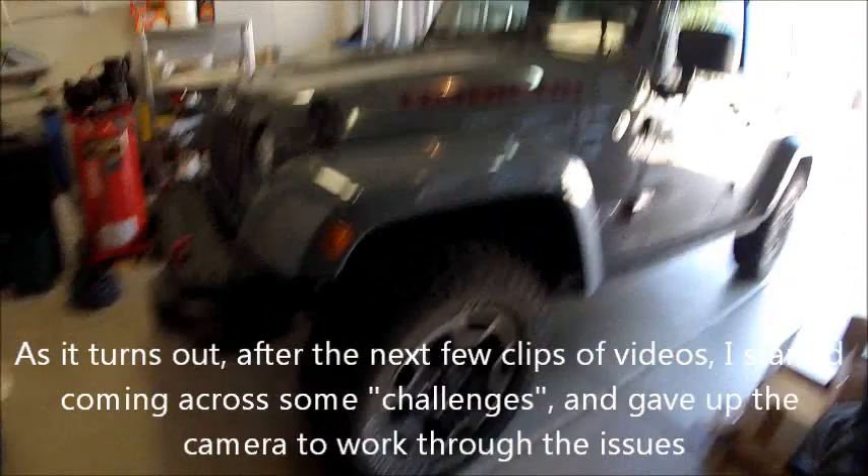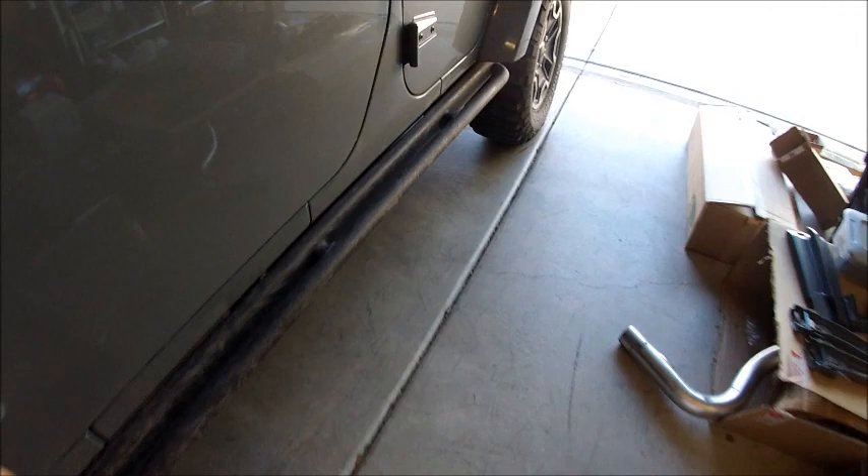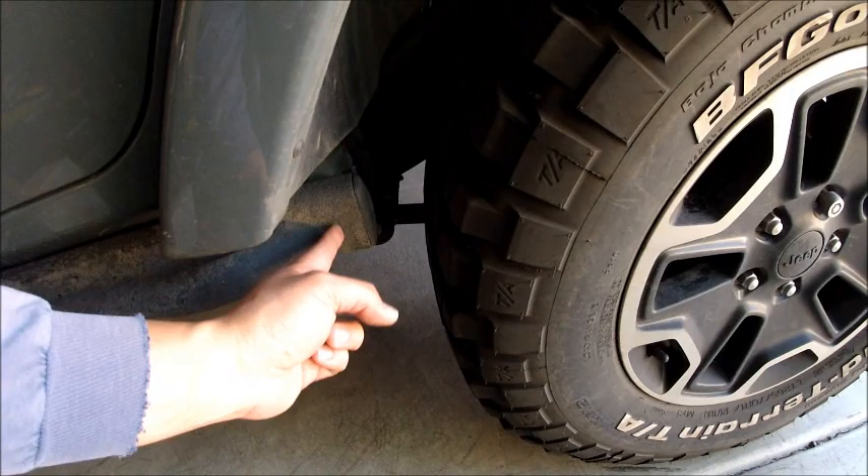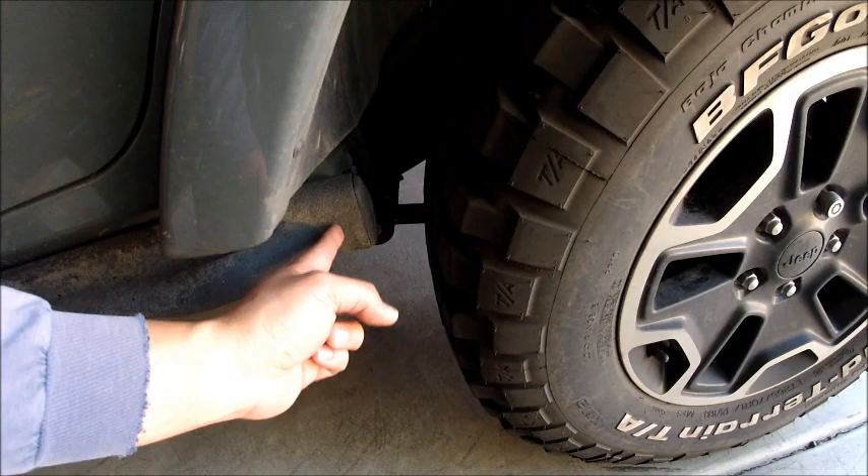We're going to start. What I'm going to do first is take off the 10th anniversary rock rails, because tomorrow when I go to Discount Tire and put the 35s on here, it's actually going to rub on the end of the sliders. So I'm going to cut off an inch and then spray paint it black and put the caps back on.